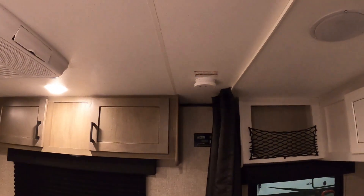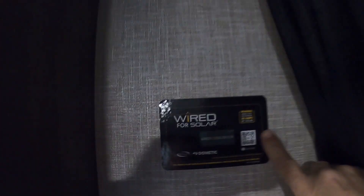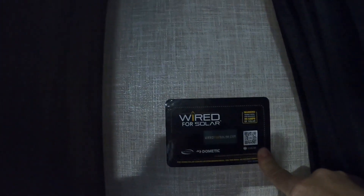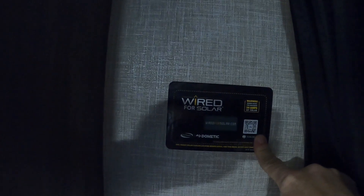Looking for the smoke alarm — there it is. Back here is just where it's pre-wired for solar. Keep that template on there in case you ever get it wired for solar — that's where the wiring is for it.